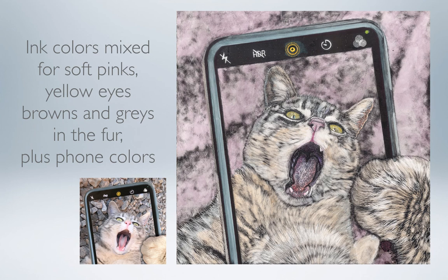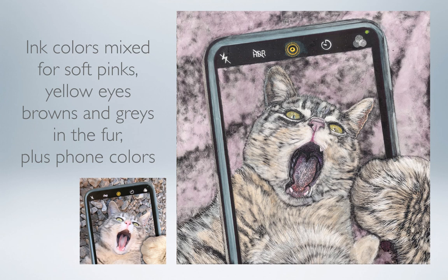Here you can see how I've mixed some soft pinks for the background in order to accent the tongue and the nose of the cat. I've made his beautiful yellow eyes and then scratched in some highlights to make them look really wet and realistic. I've added some very light strokes of browns and grays in the fur, and then added yellow and green in the details on the phone. So here it is — Silly Selfie — my scratchboard art of cute little Jethro.